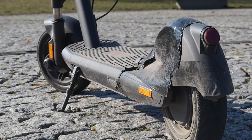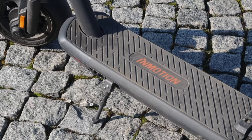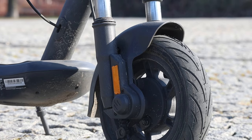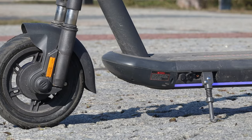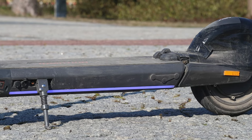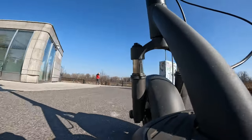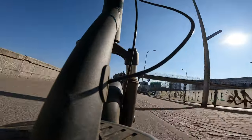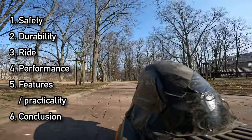First up, big thanks to InMotion themselves for sending me the scooter for testing purposes and also for me to keep. Just as a disclaimer, this is not a sponsored video; however, they did let me keep the scooter. Additionally, if you want to buy the scooter from the links listed below, there might be some coupon codes or affiliate links that I get a kickback from. Just like with my other videos, I will give you my honest opinion after riding the scooter for around over 100 kilometers. Like in my other reviews, we'll focus on six categories: safety, durability, ride, performance, features and practicality, and finally a conclusion.